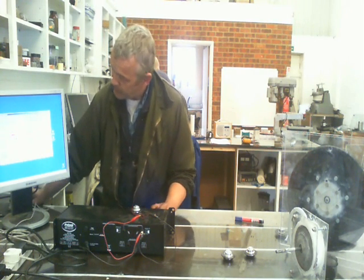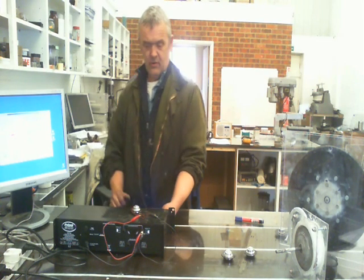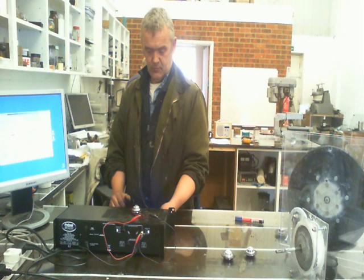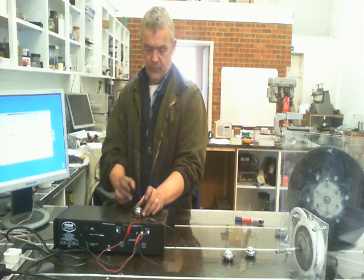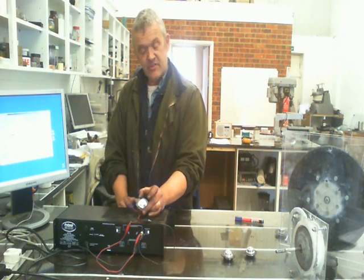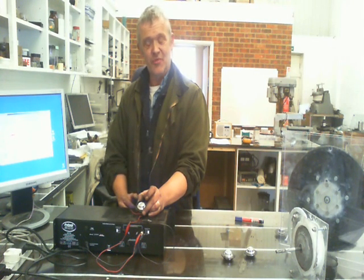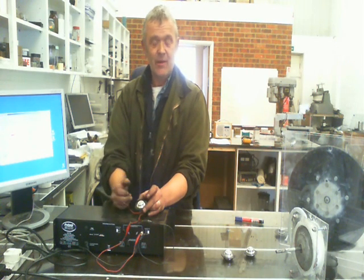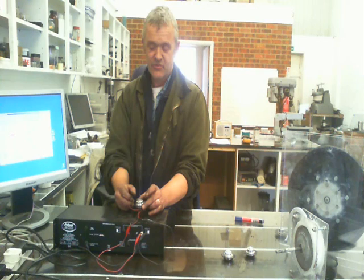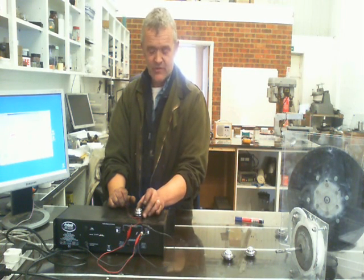If I turn on that frequency and turn this on, you'll see that motor start to spin. It's not self-starting because of the lump it has to get through, but it's spinning at about 50 hertz — about 3,600 RPM. And that's the motor spinning now using the straightforward sine wave.